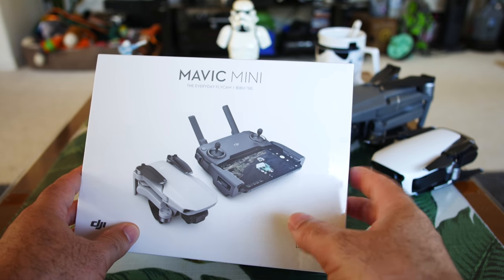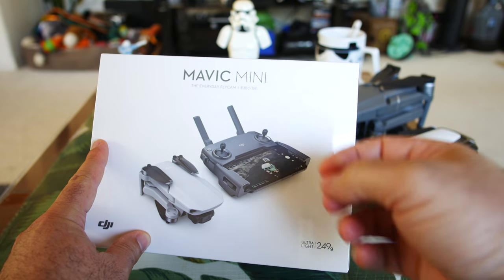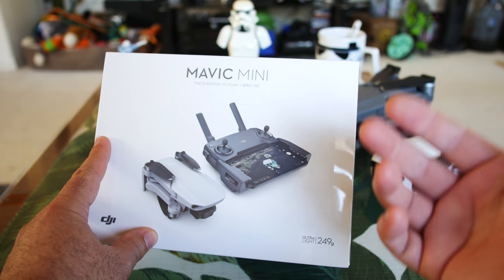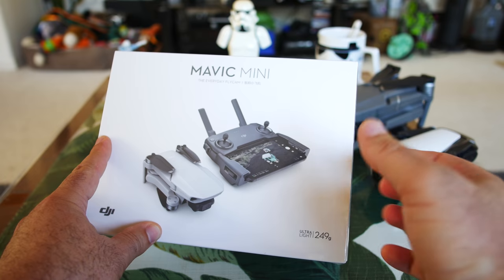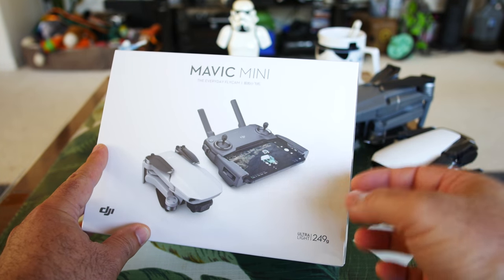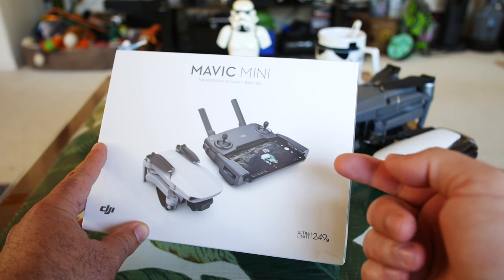Hey guys, thanks for tuning in. Check it out, it's the Mavic Mini — finally got it in for review. I'm going to do my full review series on this. This will be the first in the series: an unboxing, inspection, setup, updating, and going through the on-screen controls and showing you what everything does on the table. The next few videos in the series will be taking it out to the field.